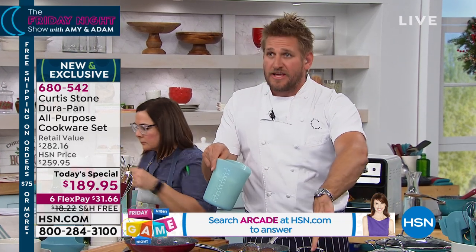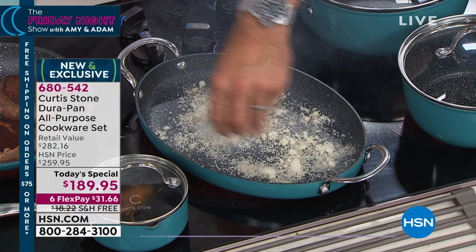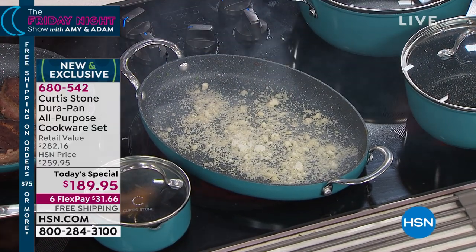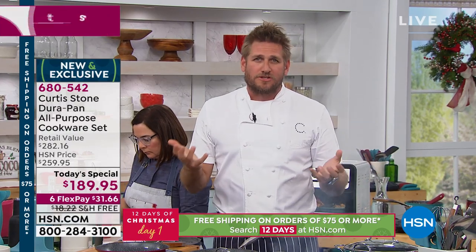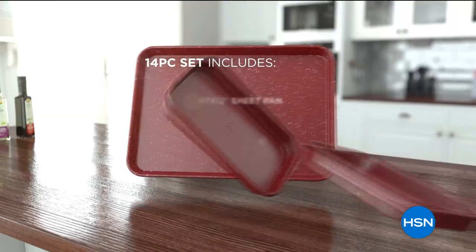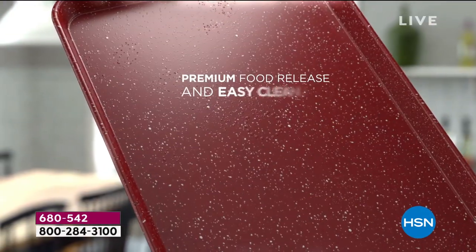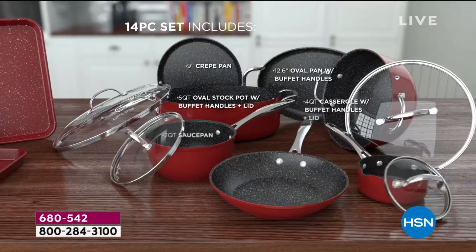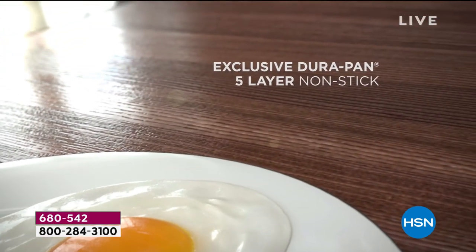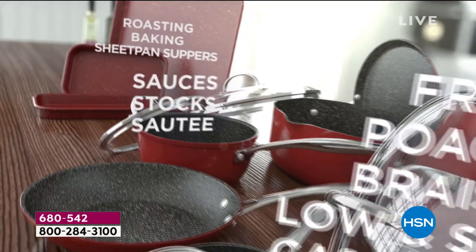You see this oval pan? I just slid the eggs out with no oil or butter — nothing at all. Watch this: I can throw parmesan cheese in and burn it until it's black, and it will still wipe out. The technology in this cookware is really phenomenal. You're getting a 14-piece set including some bakeware — three sheet pans, an incredible array of two-quart, four-quart, and six-quart stock pots, beautiful sauce pans, and skillets. Everything just slides out. The DuraPan is five layers of incredible nonstick cookware — you can use stainless steel utensils and will not scratch it.